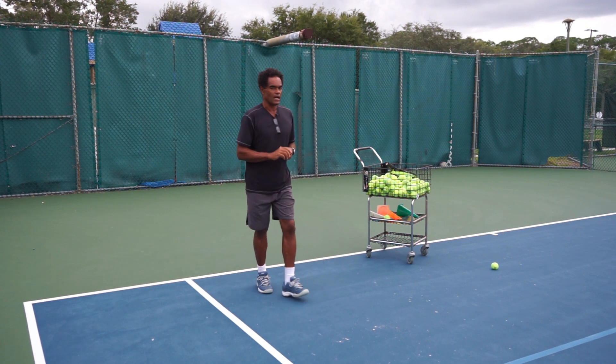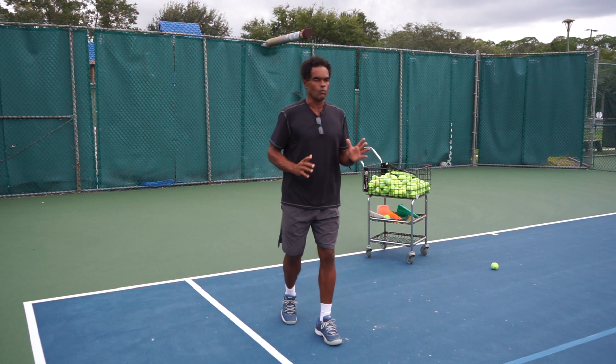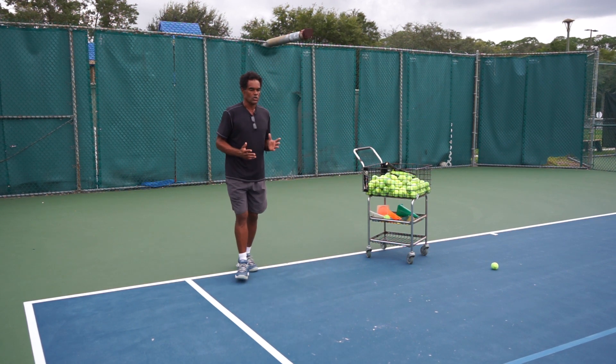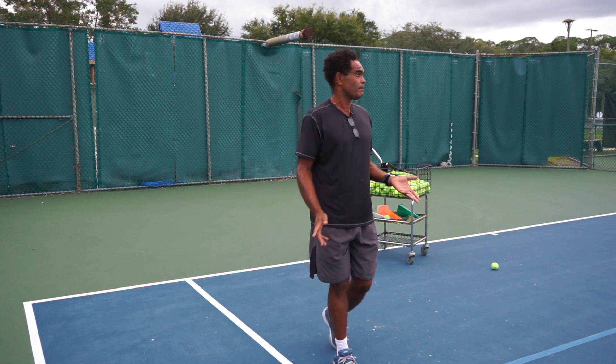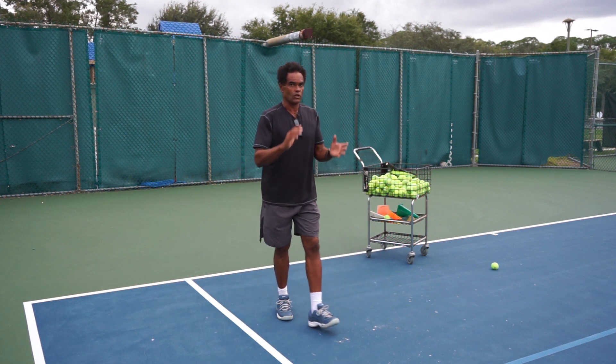The exercises I want you to do involve making sure you're moving. The more you can incorporate movement, the better you're going to be. We want to make sure we're walking — the most important exercise for tennis is walking forward and backwards. Throughout the day, anytime you have an opportunity, walk.